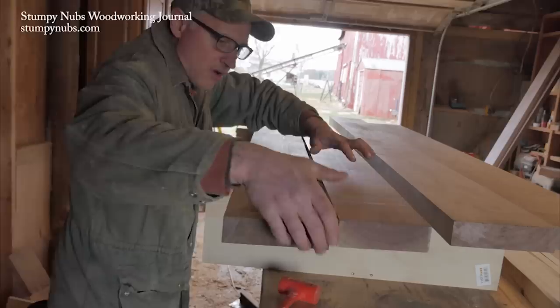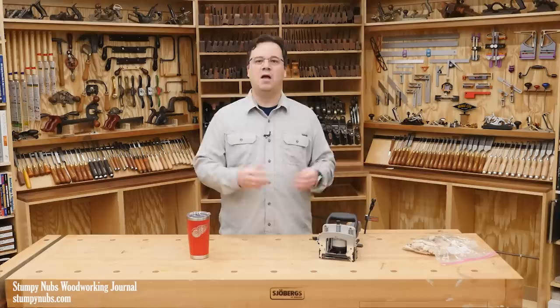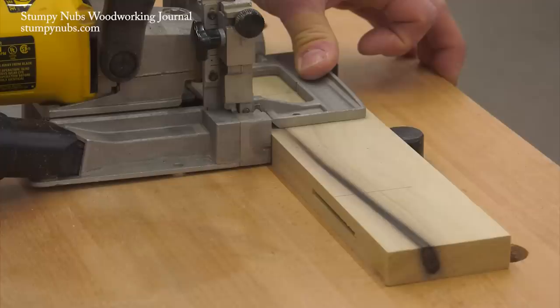A while back we were edge gluing thick walnut planks for some counters and without the biscuits it would have been really difficult to force out those bows and get everything together before the glue started to set up. The biscuits didn't replace cauls to keep the panel flat while it dried, but they made things a lot easier to align and get clamped up.